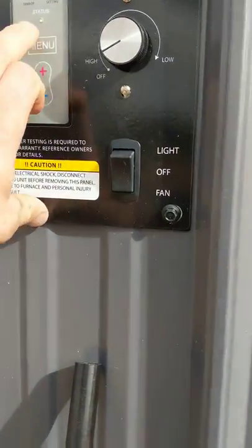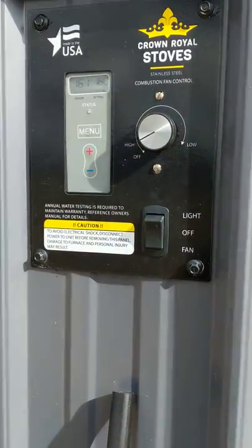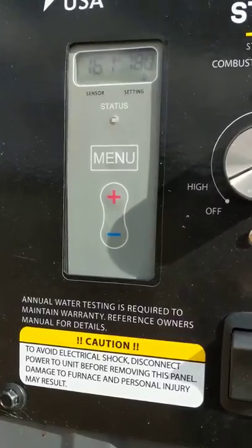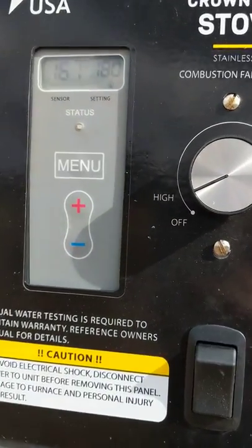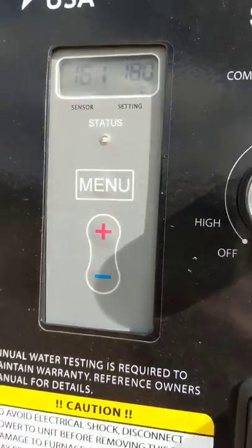It's a simple thermostat, aquastat, and Emerson thermostat. We got a 165 set point, so the boiler just came on, and it's taking a big draw. 165 on, 180 off.